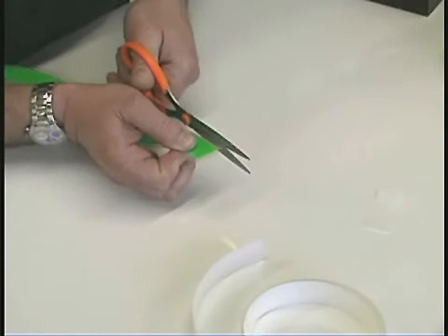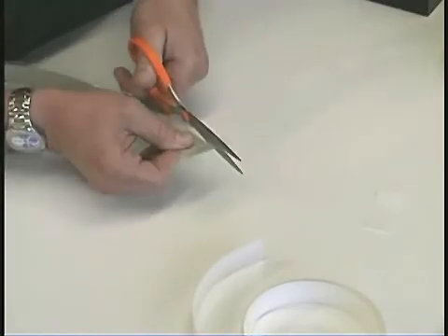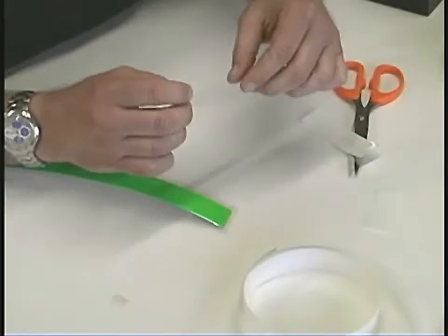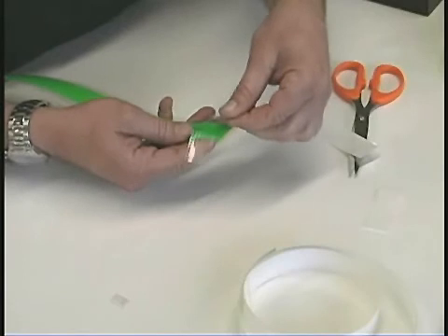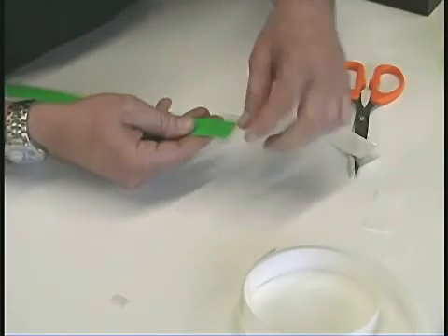Use scissors to cut off the excess seal tape ends. Using a second piece of seal tape, about three times the width of your lamp, wrap it around going across the lamp as shown.